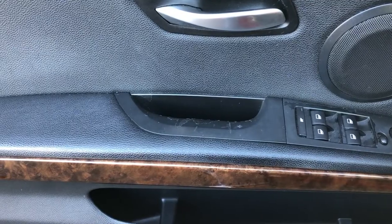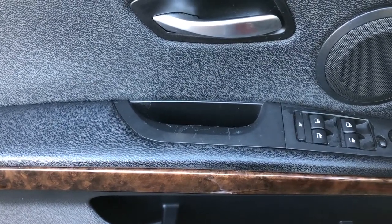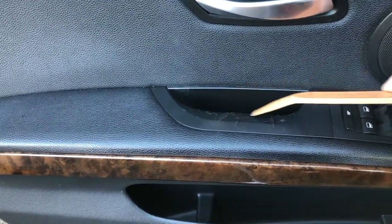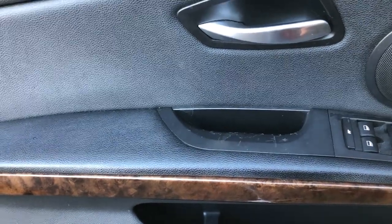Today on Drive to Code Garage we're going to replace the driver's side door handle on this 2009 328i. You can see over time the plastic paint has started to flake off and it's become quite rough. This is not a replacement part from BMW but we'll show you how to make the repair yourself.